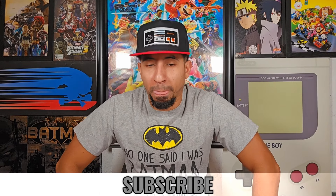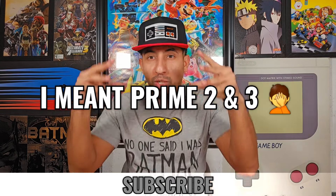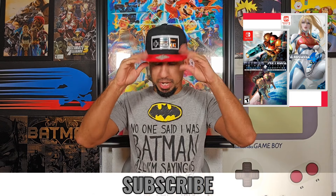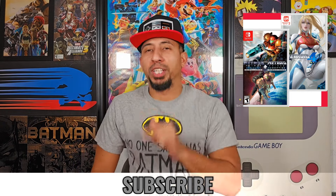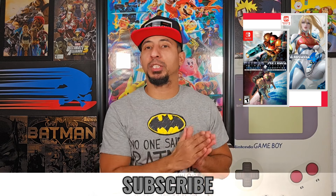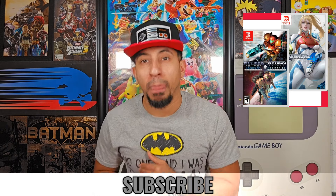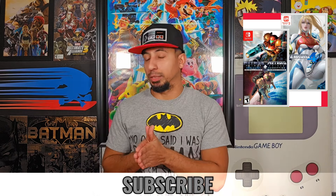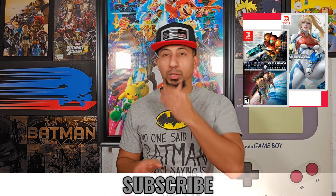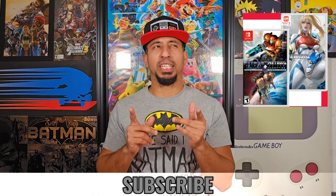What we're going to talk about is Metroid Prime 1 and 2 — little collection — and we're going to talk about Metroid Prime 4. So, Metroid Prime — actually, my mistake — 2 and 3. Sorry if I said 1 and 2.